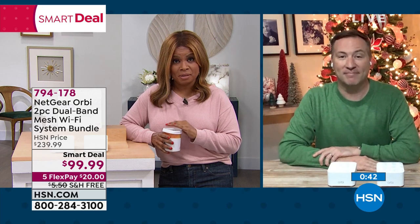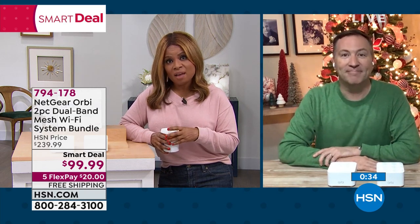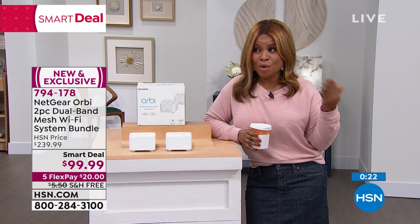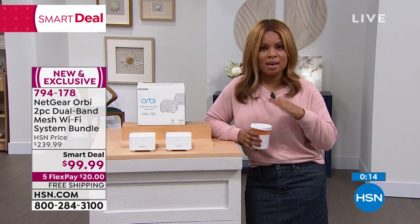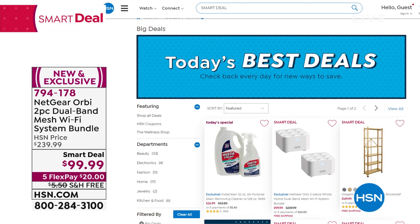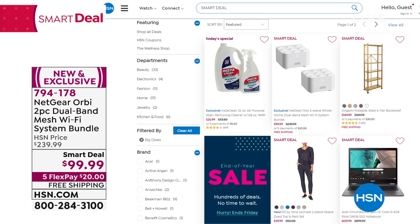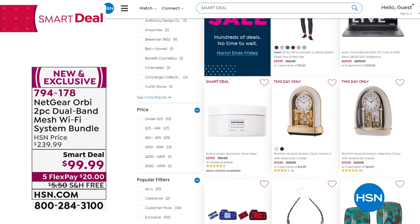I'm actually going to buy this. I did not intend to buy anything today, but I need this. I have not upgraded my Wi-Fi, and this is such an incredible value. When you're talking about spending $99 versus $239, a lot of us are streaming movies, and with tablets, computers, security systems, and cell phones, upgrade today. We don't have a lot — this is very limited. What an incredible value and wonderful way to upgrade your entire family. Joe is going to hang out with me as we talk about an incredible all-in-one computer.